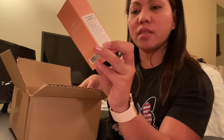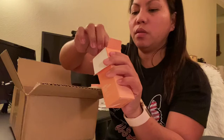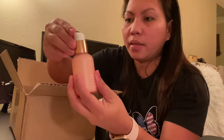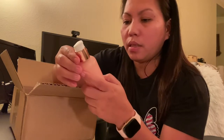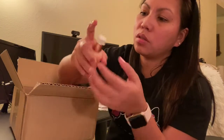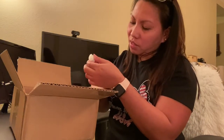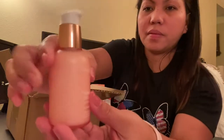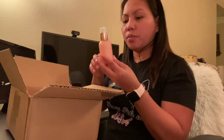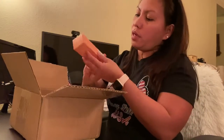This is the Triple Collagen Serum. You know, when we're getting older we need products to help take care of our skin, especially when we're always stressed and lacking sleep. Let me show you the size — it's a nice size. So this is the serum, guys — Triple Collagen Serum. And I also have this one.